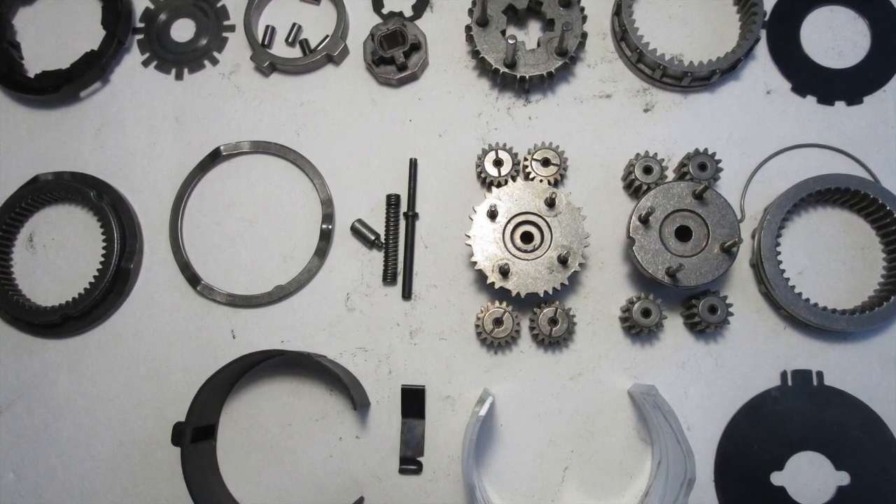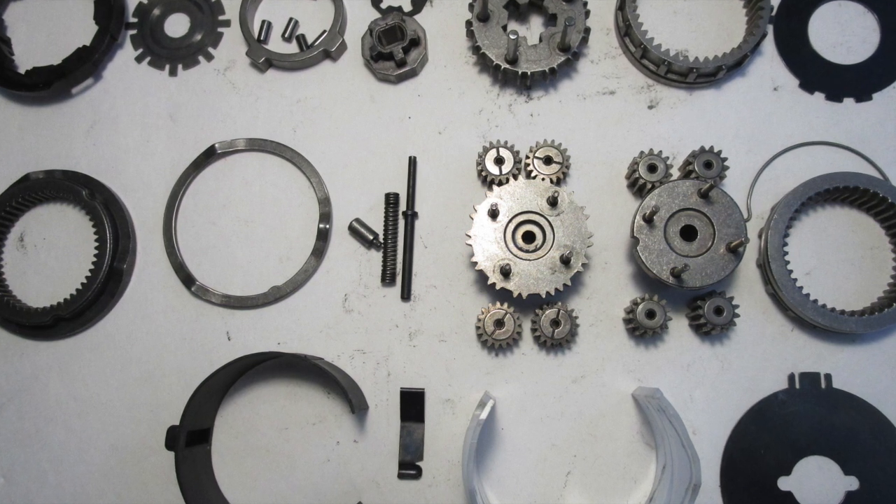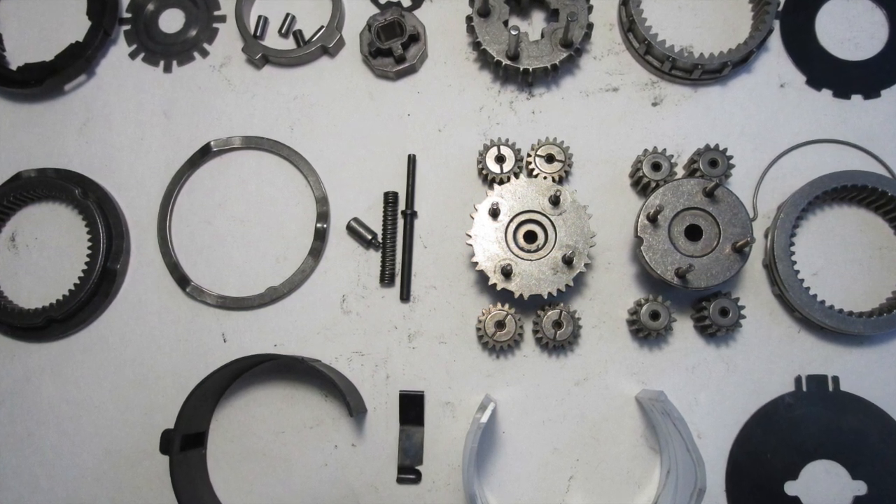See the accompanying video on how to reassemble your transmission. Thanks a lot for watching.